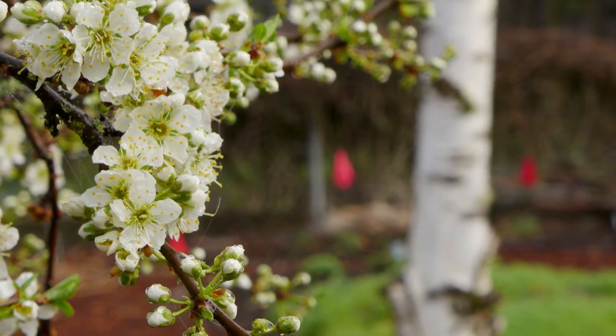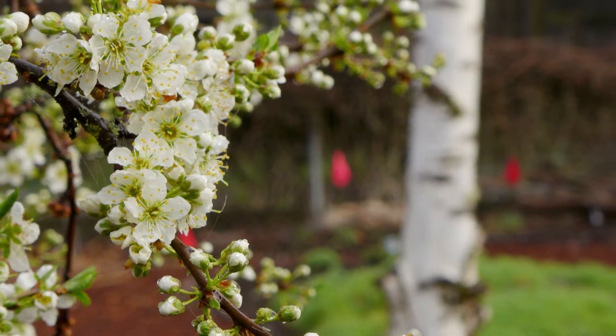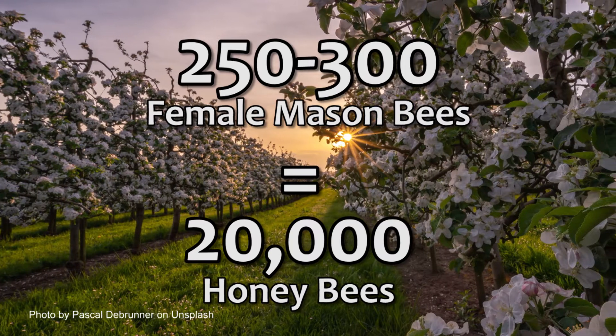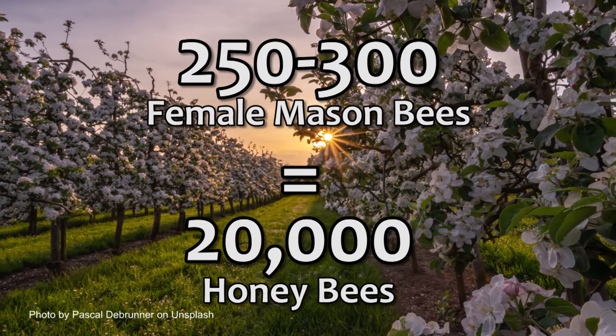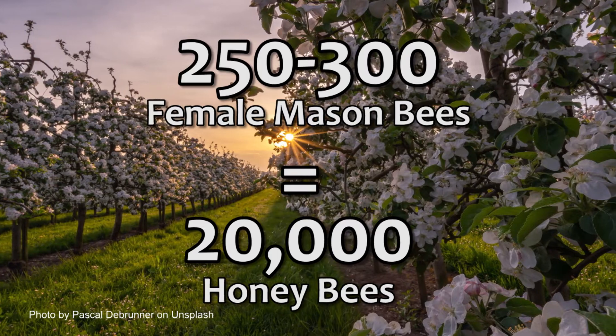Mason bees are often used to pollinate fruit trees. One acre of fruit trees requires 20,000 honey bees, but it only takes 250 to 300 female mason bees to set a good crop.